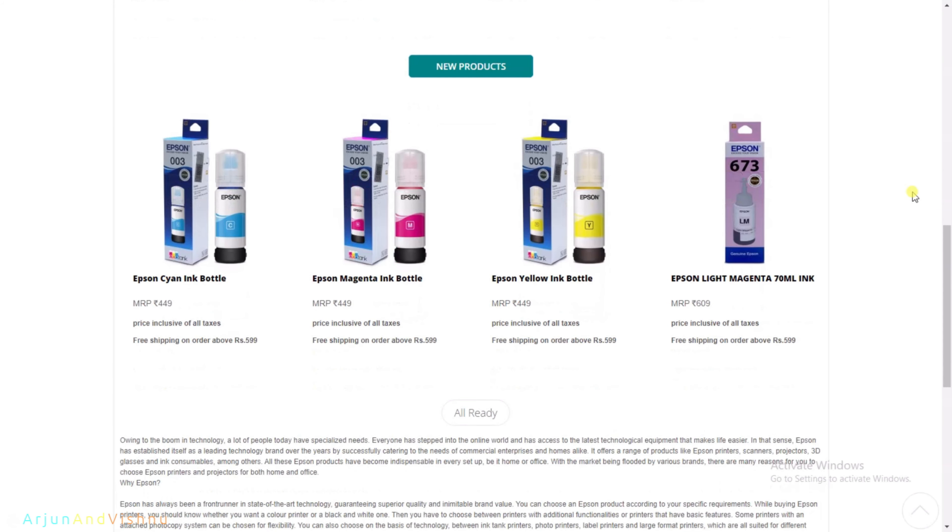The ink tank is to be lifted up and placed horizontally to refill. As we can see, the colors of each tank are clearly indicated. It is advisable to refill one tank at a time. We remove the rubber cap of the tank. We open the plastic cap of the ink bottle, peel the seal and fix the plastic cap back to the bottle. There is another transparent cap at the top of the bottle which we need to remove carefully without tilting the bottle.